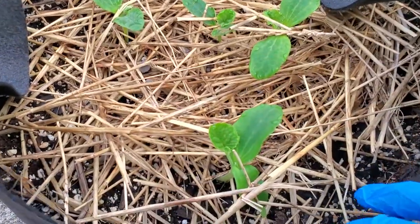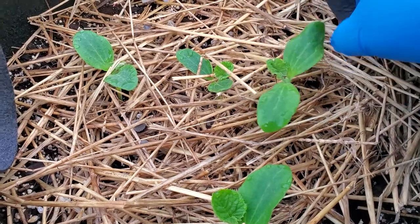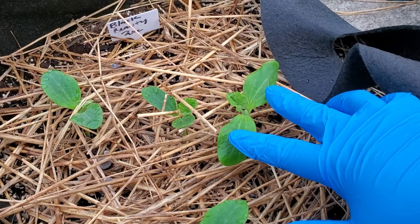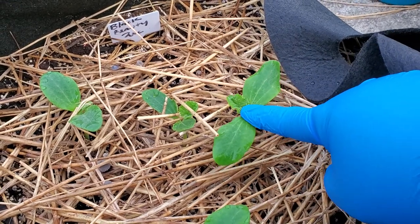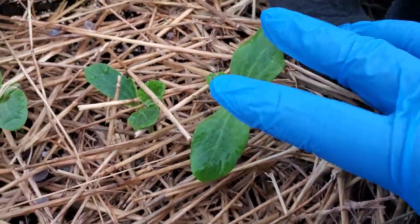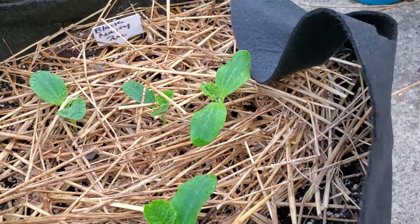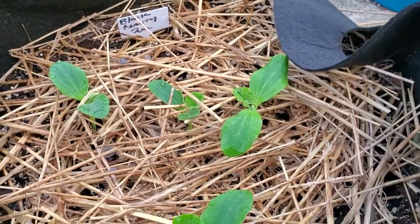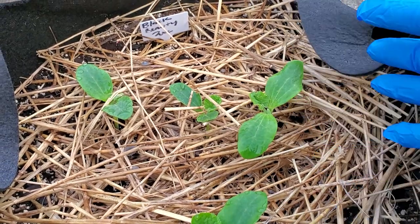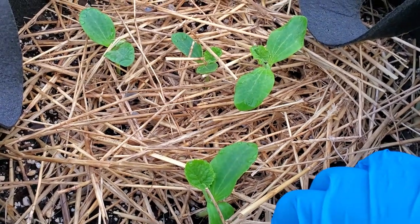They already have the first set of true leaves. So for beginner gardeners — these two sprouts here are the two leaves that come up when the seed sprouts, and there's the first true leaf, and there's another one about to come out there. This is a Black Beauty zucchini, and all the seedlings look pretty strong. There are four total.